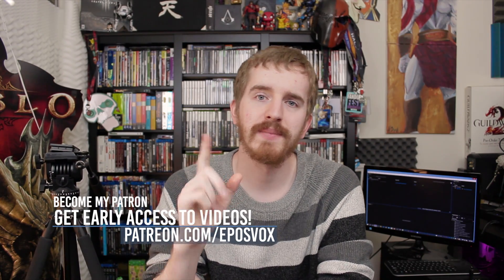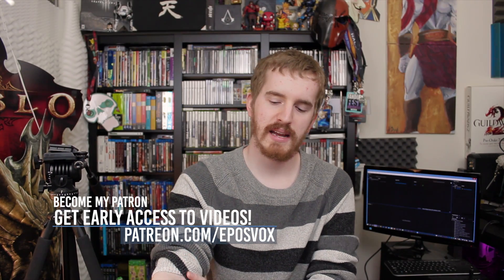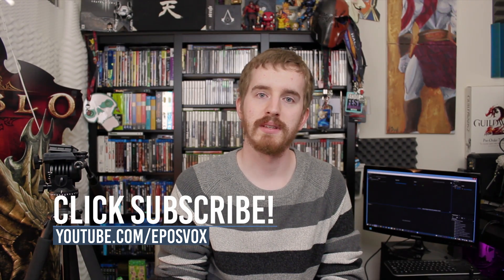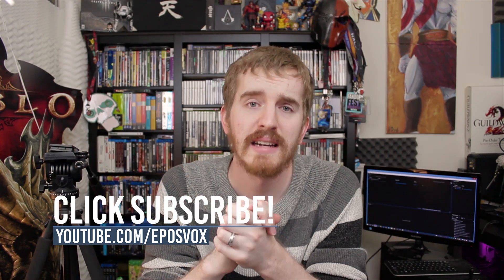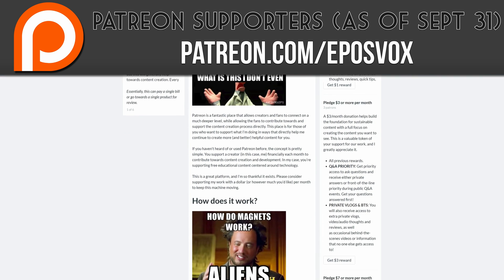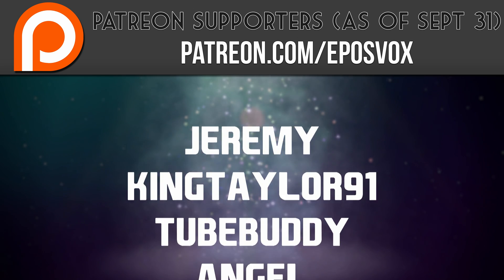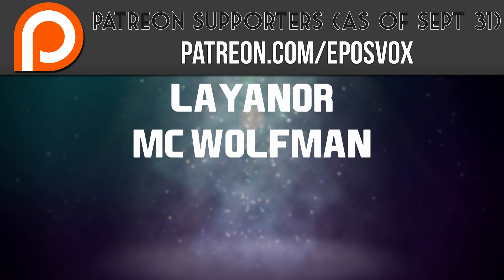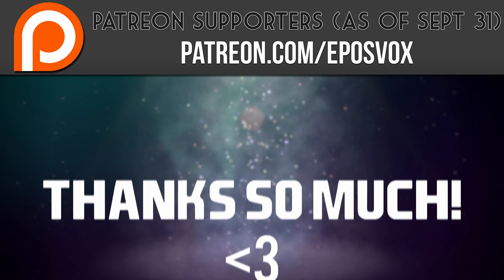If you enjoyed the video, smash that like button and get subscribed for more awesome tech videos. I'm going to go test TeamViewer real quick and then get back to what I needed to be doing today, which is testing a 4K60 capture card. I also want to give a huge thanks and shout out to our recent Patreon subscribers — without you guys these videos would not be possible. Visit Patreon.com/EposVox to learn more.